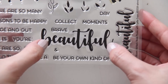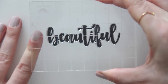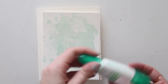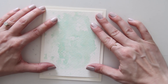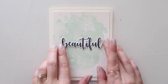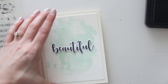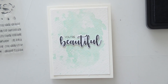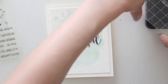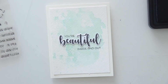Now I've die-cut the die that coordinates with the beautiful sentiment — same as the flowers, I die-cut it in white and stamped the sentiment down in Black Soot ink. Now I'm taking my background piece that's all dried and using my favorite adhesive, the Tombow Mono Multi Glue, to glue that down in the center of a cream-based card. Then I'm taking the 'beautiful' part of the sentiment — there are a bunch of different words that coordinate with this so you can really customize your sentiment. I chose 'You're beautiful inside and out,' placed my die cut in the center to gauge placement, and stamped the other parts of my sentiment directly on the watercolor background using Black Soot ink.